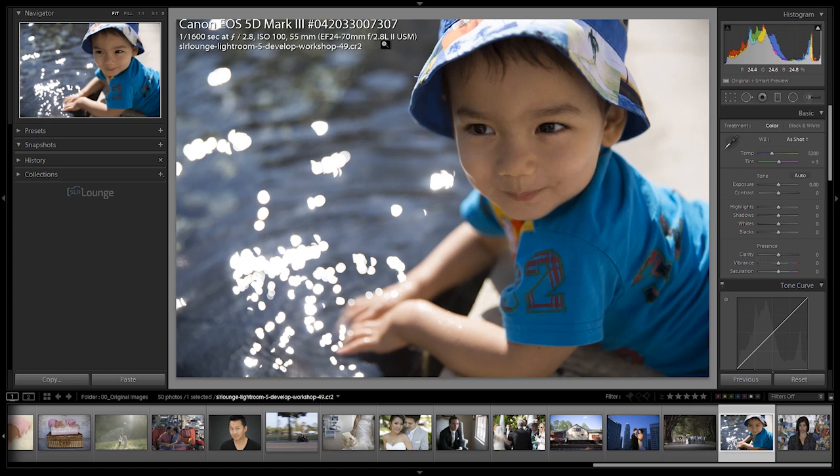If you guys are ever looking for an awesome professional yet great walk-around lens, the 24-70 Mark II is absolutely fabulous. It's kind of my go-to walk-around lens now, and I use it a lot for professional shoots, whereas before on the 24-70 Mark I, I really didn't like that thing. This one is awesome. Alright, that's enough about lenses - now let's talk about production.